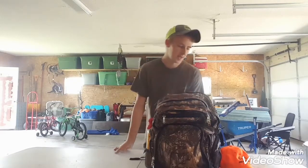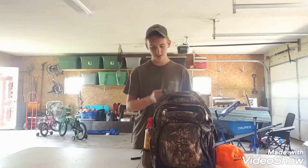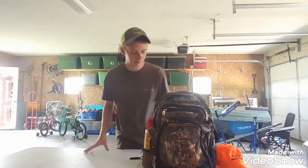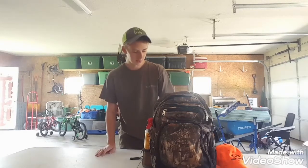What's up guys, welcome back to another video for Rut and Strut TV. In today's video I'm going to be going over everything I carry in my deer hunt backpack. Since it's August, it's getting close to September, and September is whenever bow season for deer comes in in Kentucky, so we're about a month away.